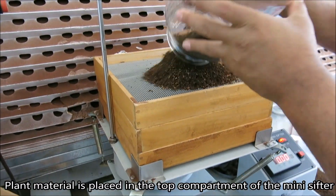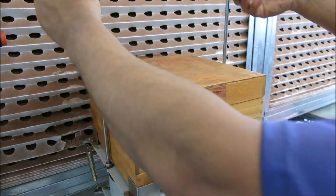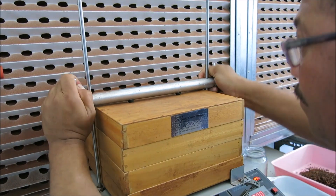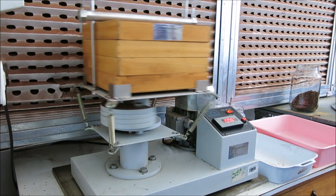The dried tea is sieved to remove coarse pieces of stem and leaf, as well as very fine material, to obtain the tea bag fraction. This fraction will be used to prepare the tea for evaluation of its sensory quality.